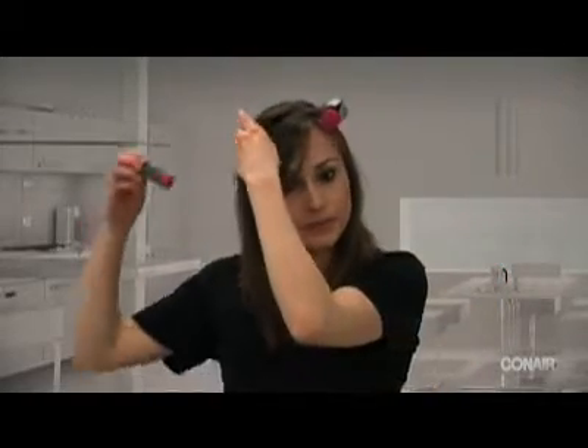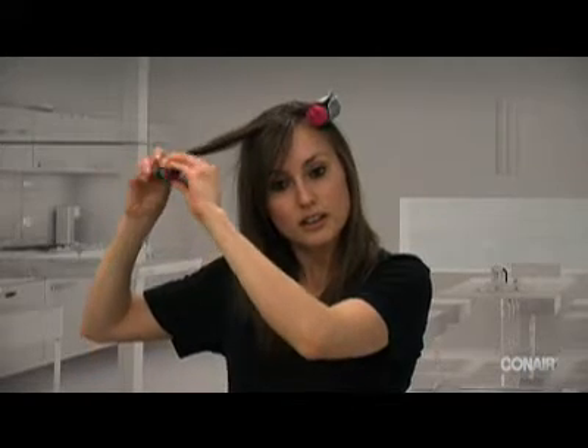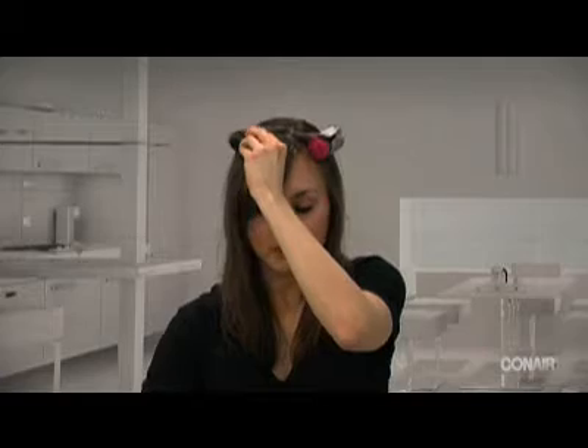And you'll just take another one and do the exact same process — just get it nice and tight with the clip. And make sure when you take a clip you replace it with another clip so you can just continue on the process.